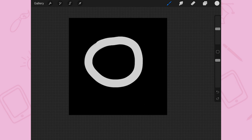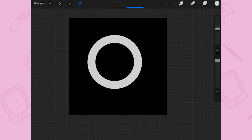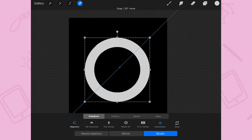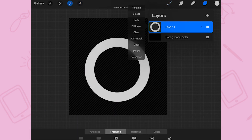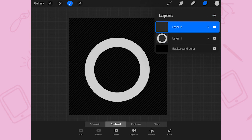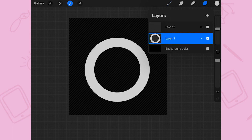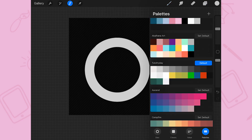Hold to create a perfect shape and then select that layer. Create one layer on top. In that layer we are going to draw the light part and the shadow part of the ring.